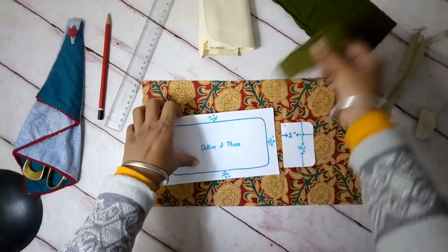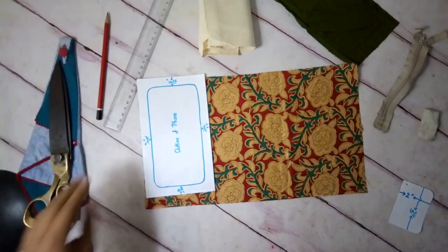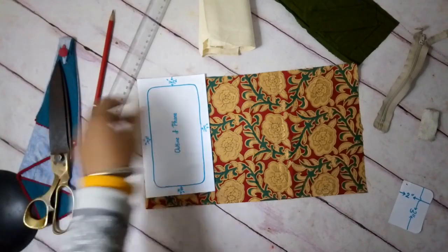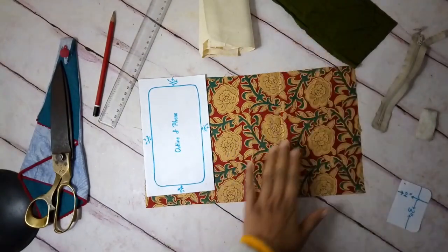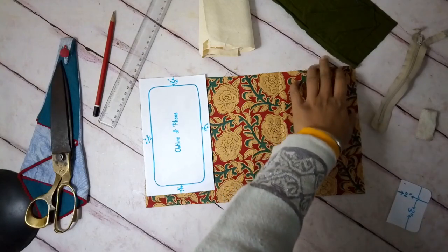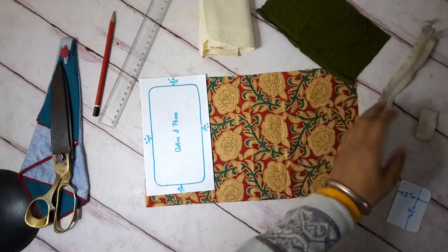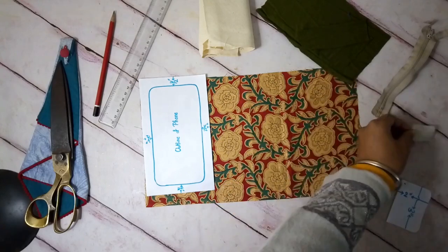What else do I need: scissors, matching thread and needle, a marking pen or chalk, a ruler or tape, some fusible interfacing, and lining fabric. One can use the same fabric for lining or use a contrast fabric. I'm using this fabric for lining, a small zipper, and some velcro — I'll use a black one.